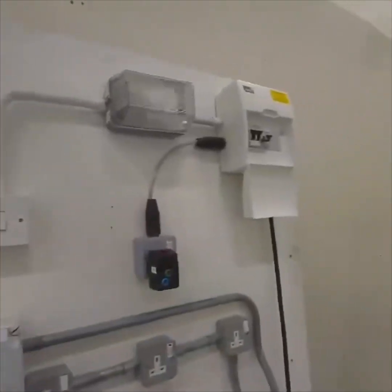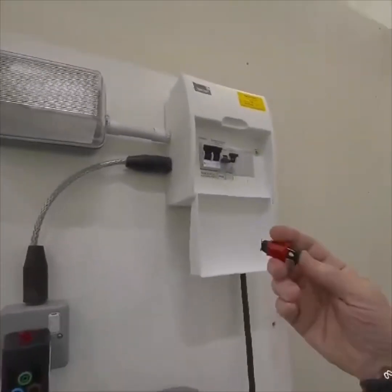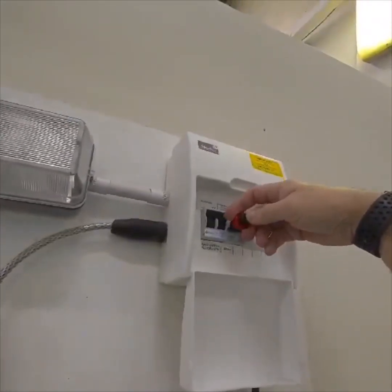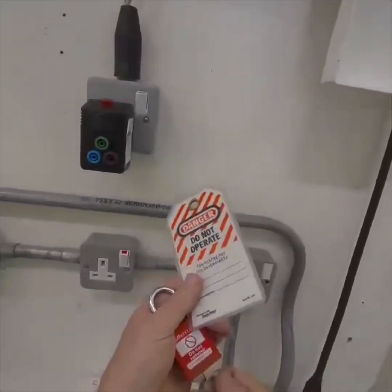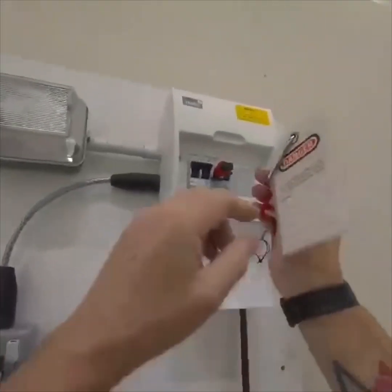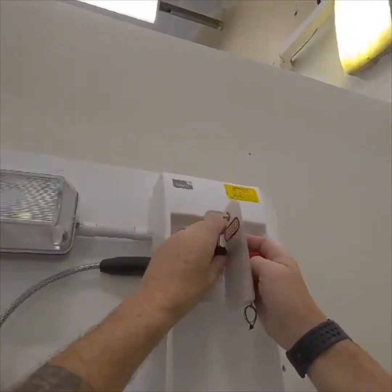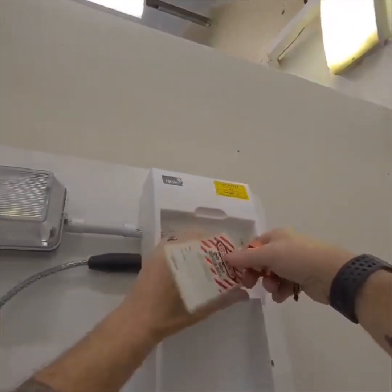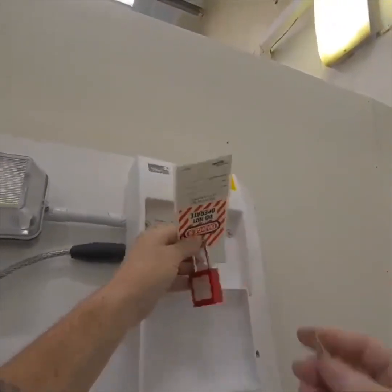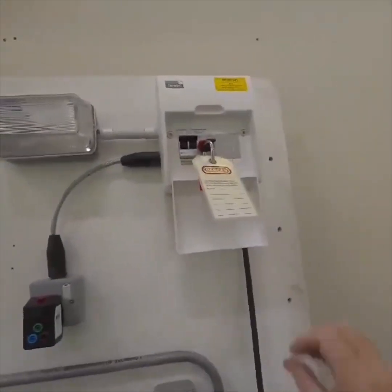There's a multi-lock available if you want to use one, but in this case I'm not going to because I know it's only myself working. My lock and my label go in, and I secure them.